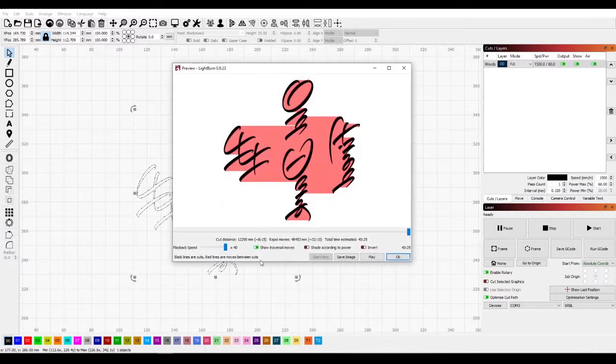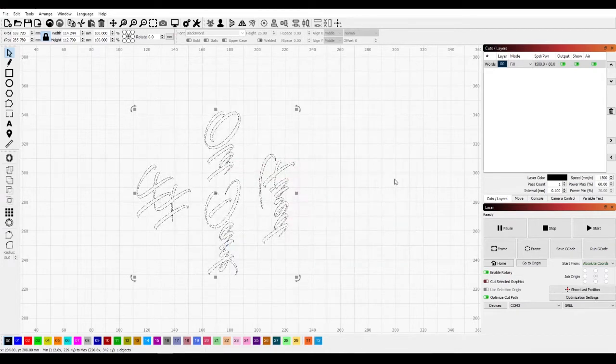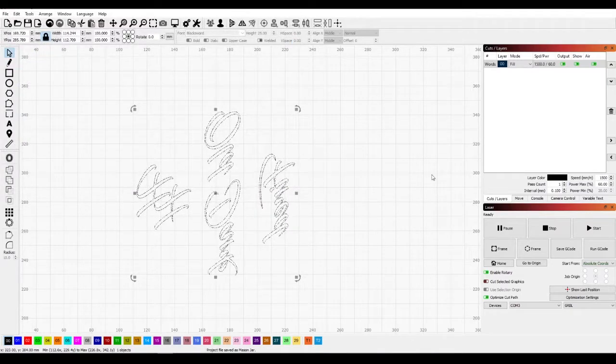We can come in here, preview it, and hit Play. This will cut with only one rotation. I don't have a LightBurn camera yet, so we'll have to go out and make sure it fits how I want it to, and adjust from there. Everything else looks good, so we hit OK. I'm going to go ahead and save this as mason jar — saved right where we want it. Let's go out to the machine.